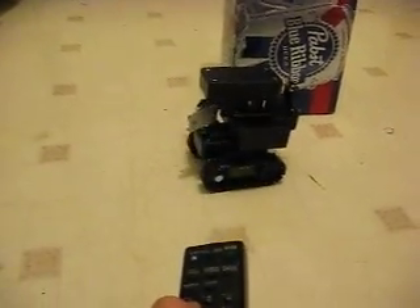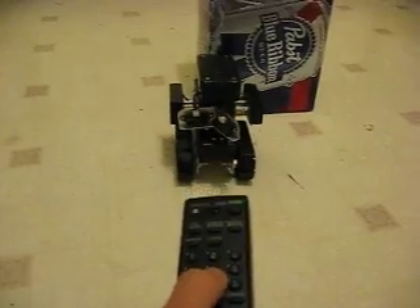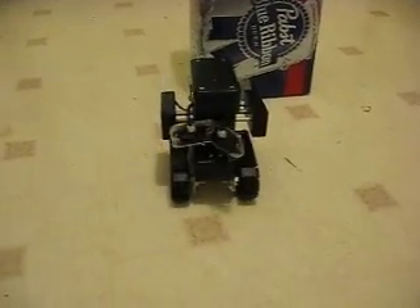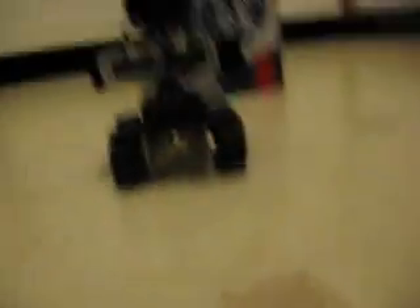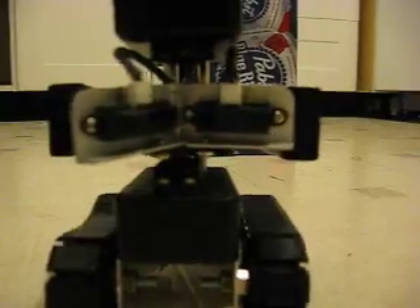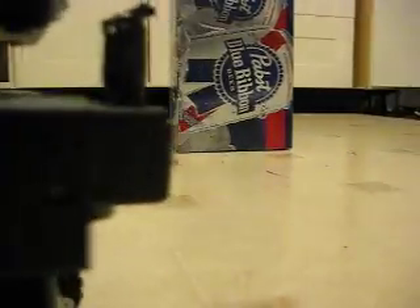All right. I think this is the first narrated video on Let's Make Robots, if I'm not mistaken. Good ending.